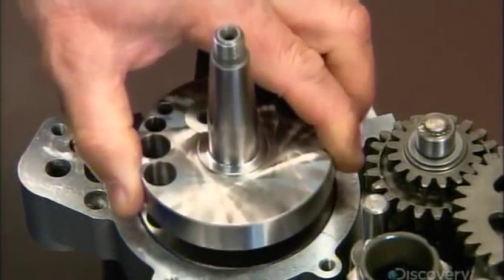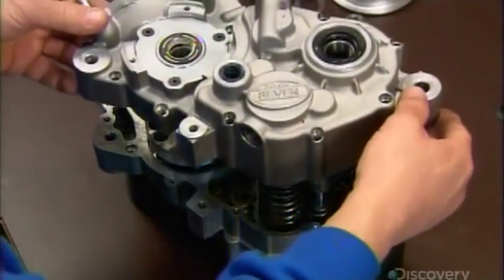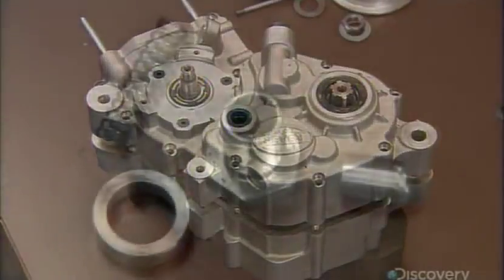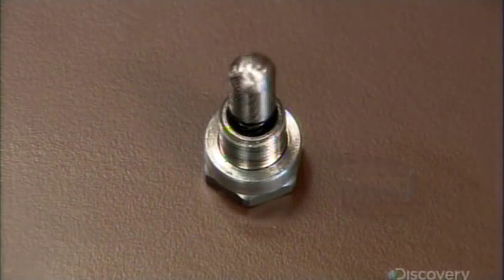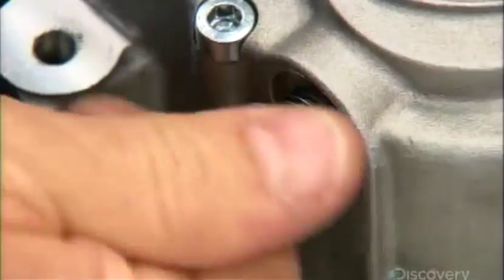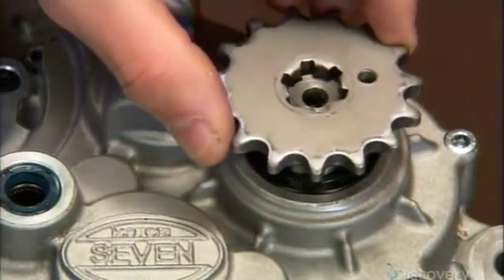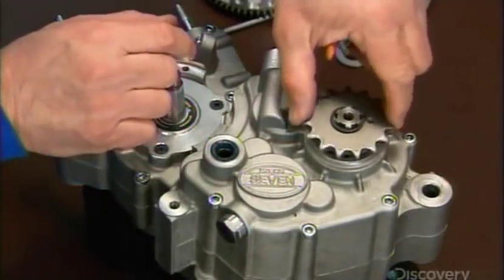Next, they install the crankshaft. The combustion cycle rotates the crankshaft, which turns the gears. They close up that side of the engine, then assemble and install the desmodromic spring. When the rider selects a gear, this spring keeps it locked in position until the rider switches gears. The engine turns a drive shaft that, via a pinion gear, moves a chain that turns the rear wheel.